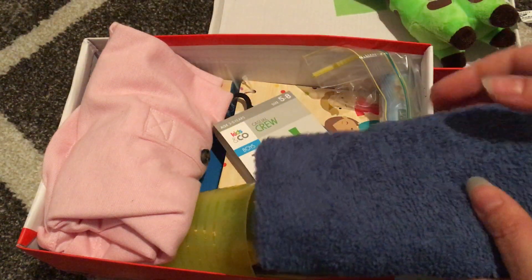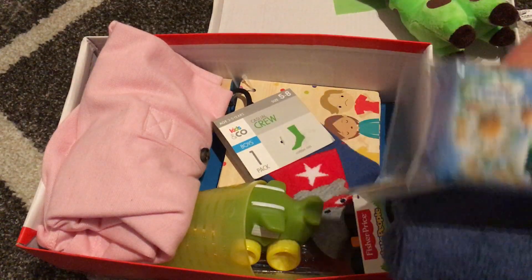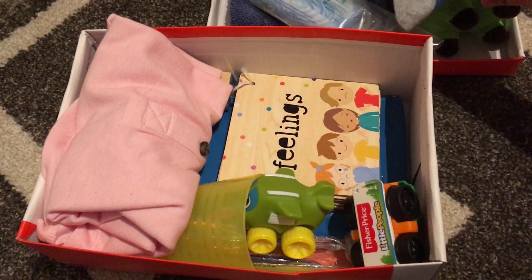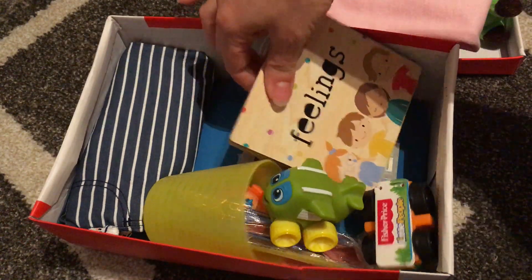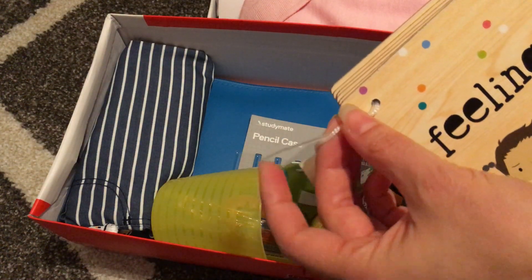We have a flannel and washcloth, a bar of soap, a pair of socks, a little pink polo, and a little wooden feelings book — I need to take that tag off too.